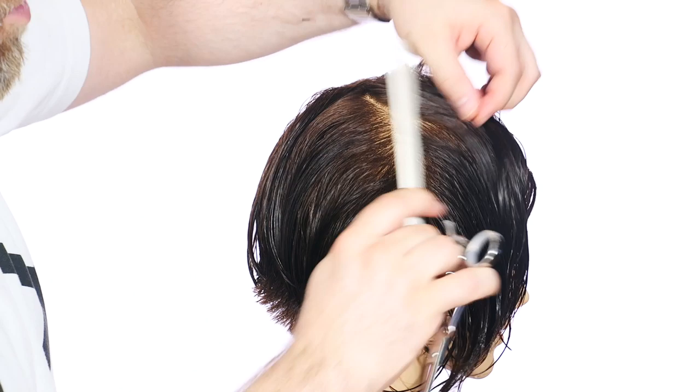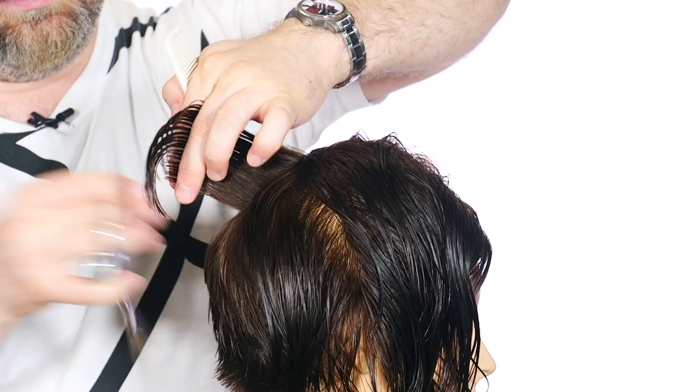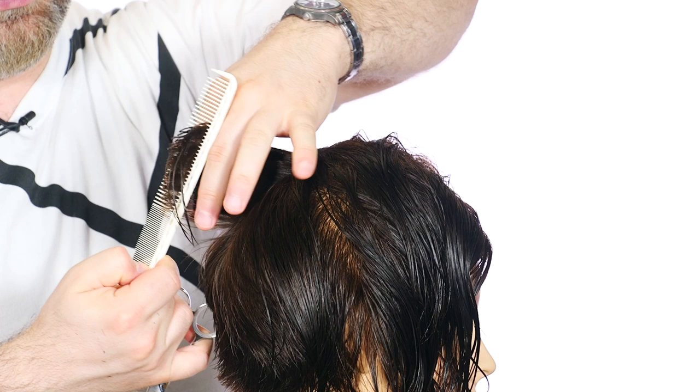Something else to notice: I'm not using clips. That's obviously a bit more advanced, but I'm not using clips simply because I want to breeze through this a bit quicker. Not that I'm rushing it, but sometimes it takes longer to get the hair out of the way with clips — you can have cut two sections already.